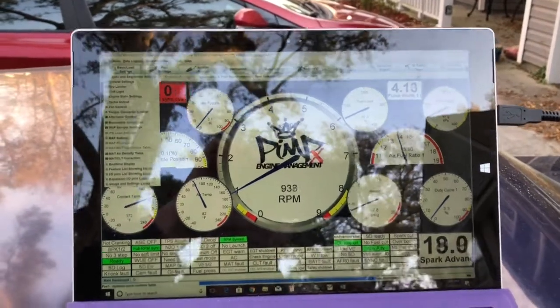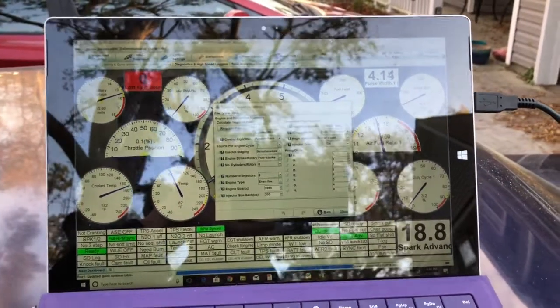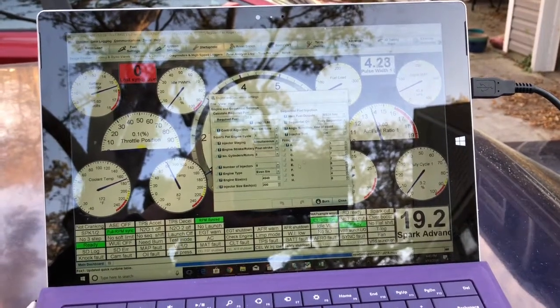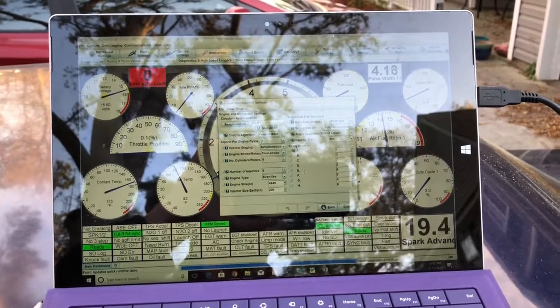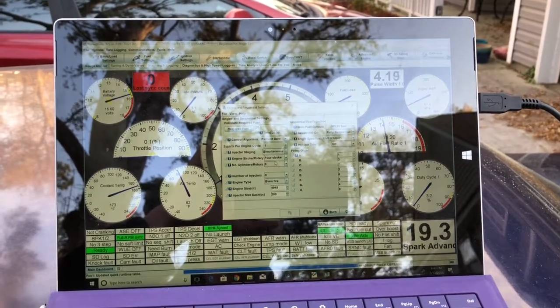For those of you asking how to get it basically set up: the part that's going to matter most before you can get the thing running is to go to Engine and Sequential Settings. You're going to have different values in here. If you're on a Pimpl XS, you're looking at a fully sequential system, and these values down here obviously won't match whatever you have.